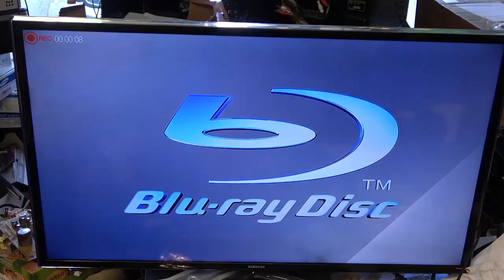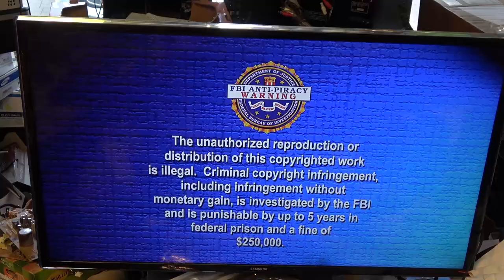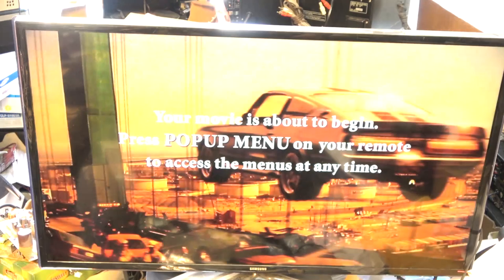I'm going to record a Blu-ray disc. Probably all I can show you is when you plug in your source it'll tell you what resolution you're recording in — currently 1080. These portions obviously don't have any copy protection on them, but the movie itself will be a different story.